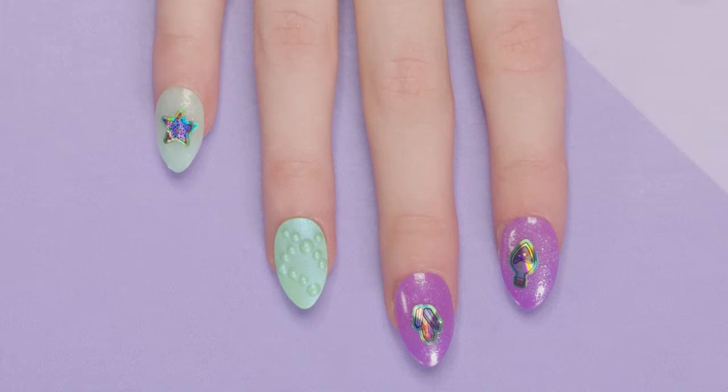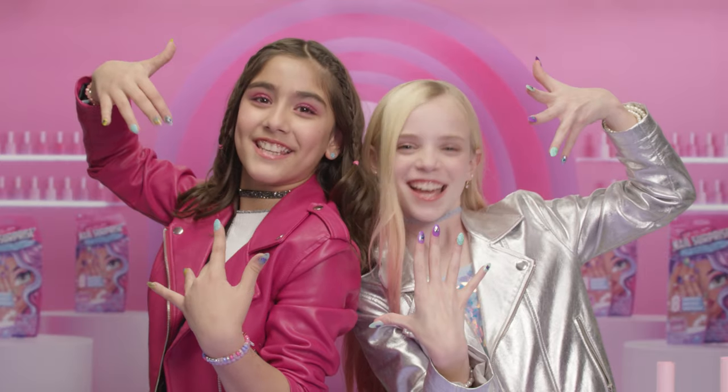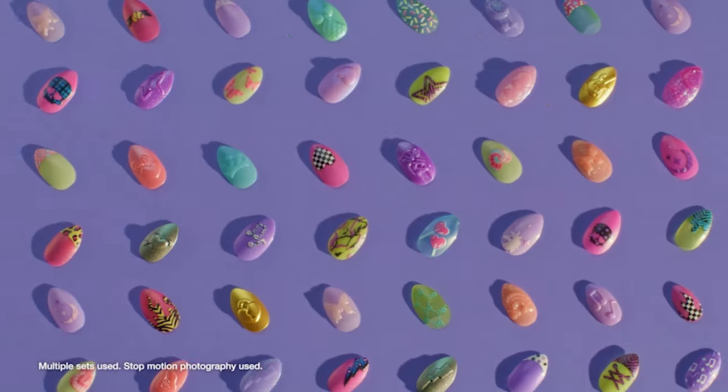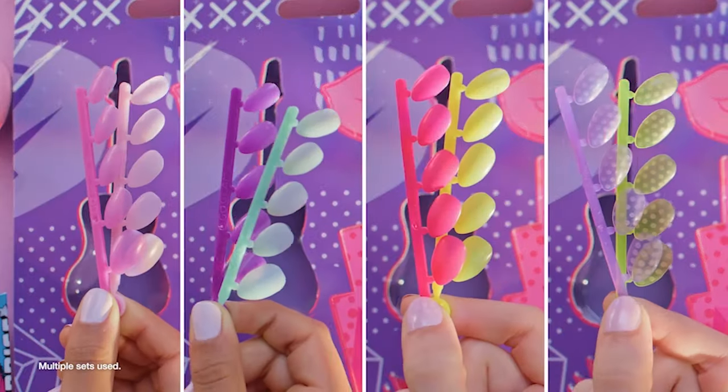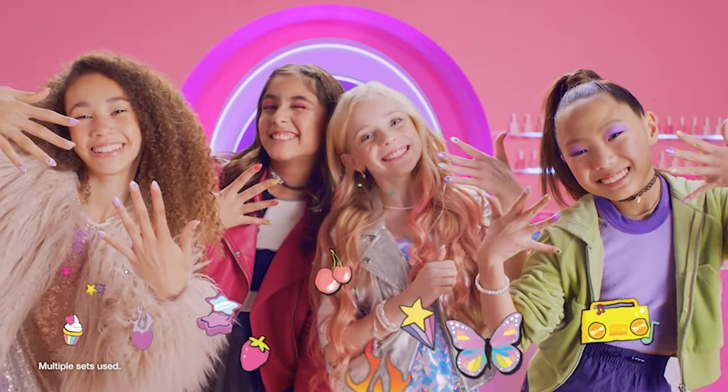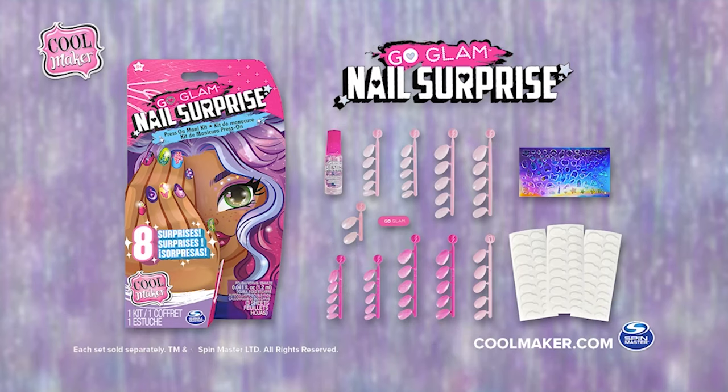Your manicure is complete — my nails look amazing! Check it out! With more than 40 nails in every kit, 12 styles to collect, and 6 surprise effects, there are so many ways to mix and match. How will you rock your nail surprise?